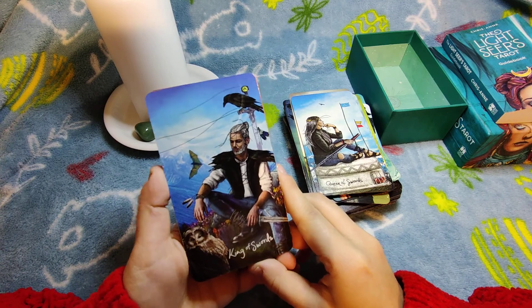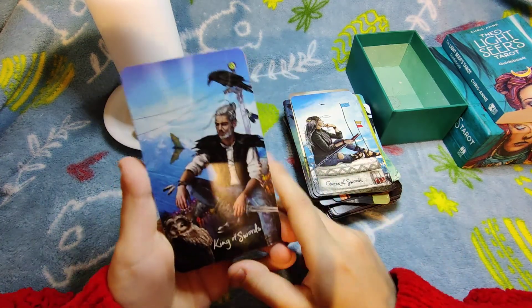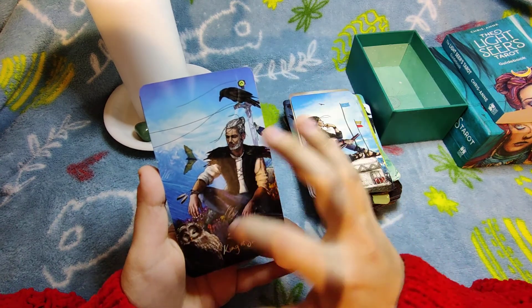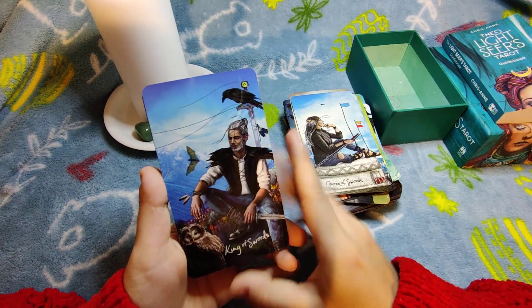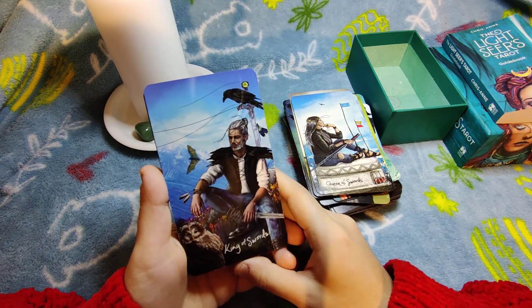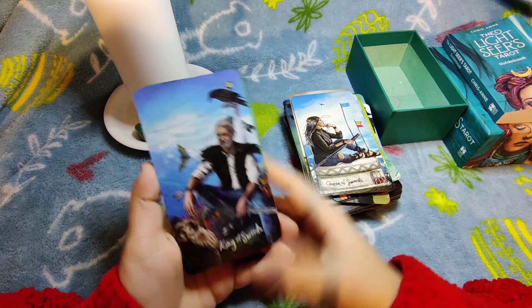King of Swords — we have air signs present: owls, bats, and crows, plus mountains reinforcing the air element. Pretty much classical in the end.